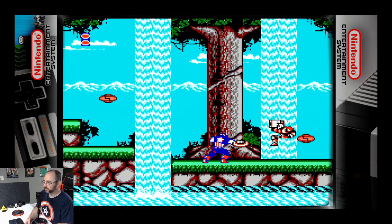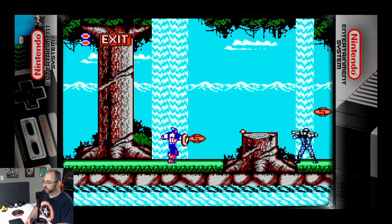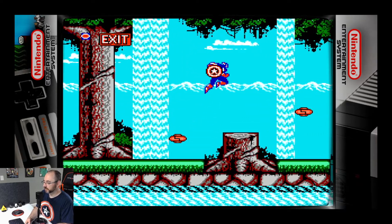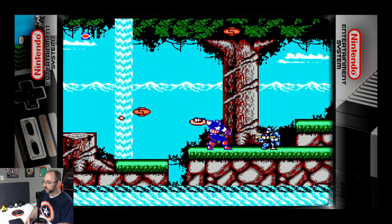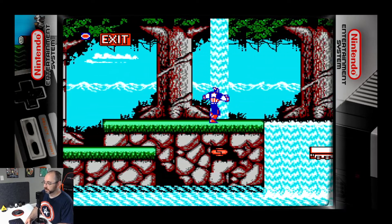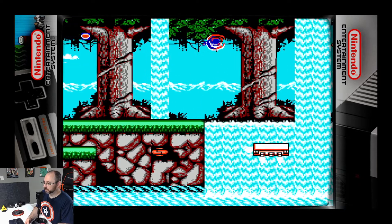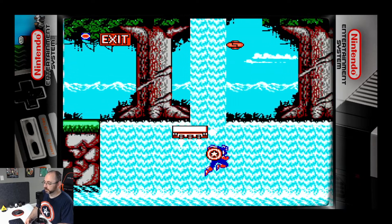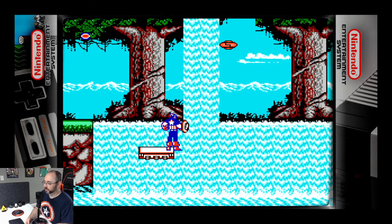Controls are solid. So far this is a decent — oh, we got moving platforms. Let's see how well... Nope. At least I don't die when I get in the water. Otherwise I wouldn't be a very good Captain America, would I?